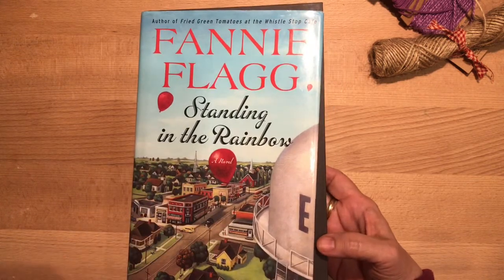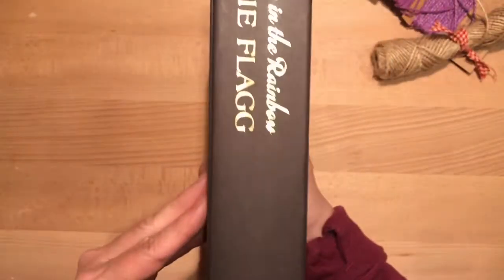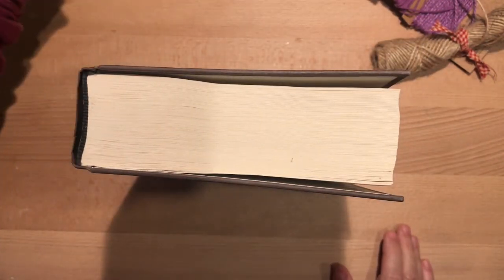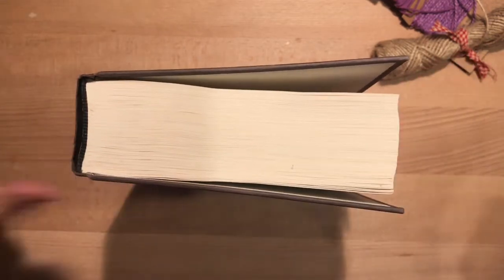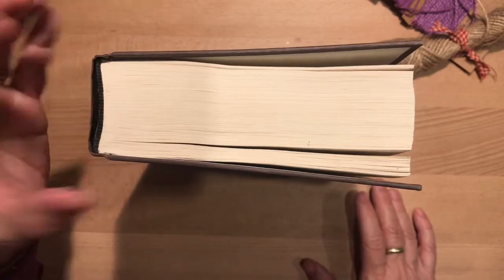So find a book somewhere. I suggest — at least in my area — going to Goodwill or a resale shop, or even a local library might have a shelf where they sell hardback books at a reasonable price. I picked out this one; it was two dollars. It actually sounded like it might be a fun story — it takes place in my native state of Missouri. Anyway, get a hardback book that's wide enough to hold the amount of signatures you want to make.